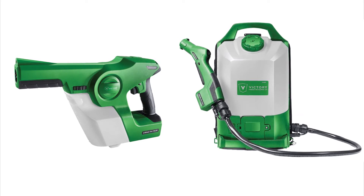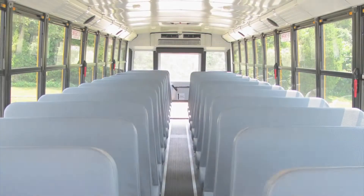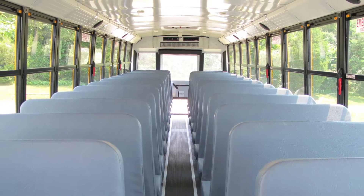The Victory Cordless Electrostatic Sprayer is designed to save the school district time, money, and provide full coverage of your disinfecting chemicals, which means fewer germs.